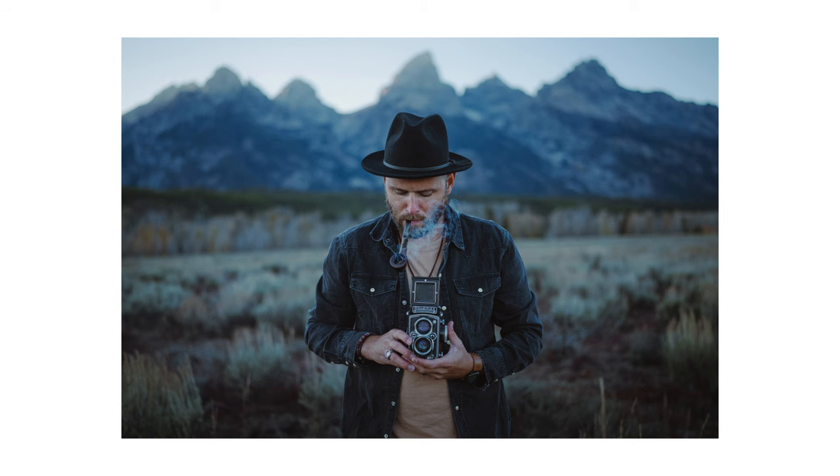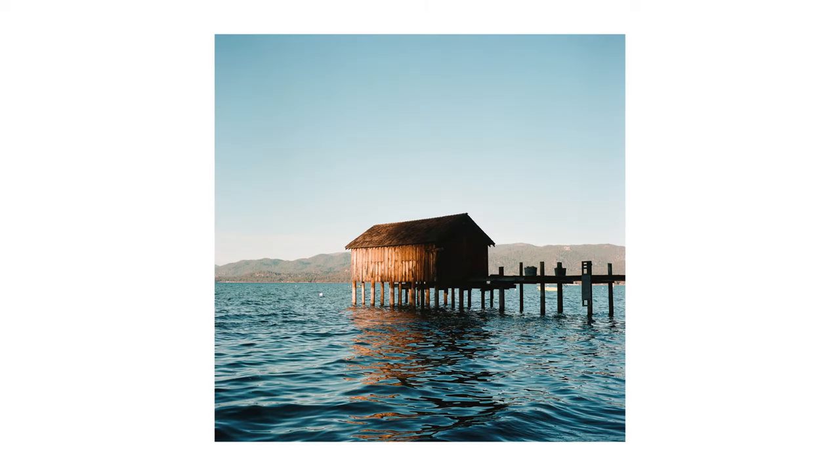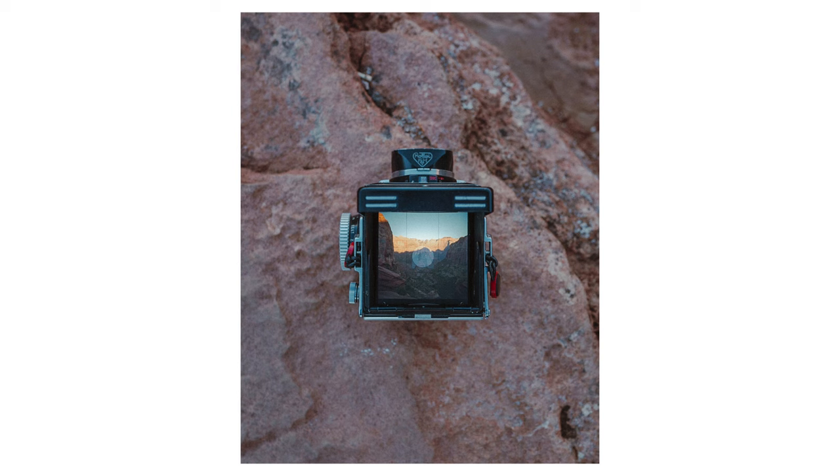You already probably know I shoot a lot on my Leica M11 and M6, but what you may not know is historically almost all of my film work was on medium format. For years, I carried around this beautiful 1950s Rolleiflex. It was so small and so compact, traveled super easy, so easy to use, had a perfect focal length. Everything about it was right.